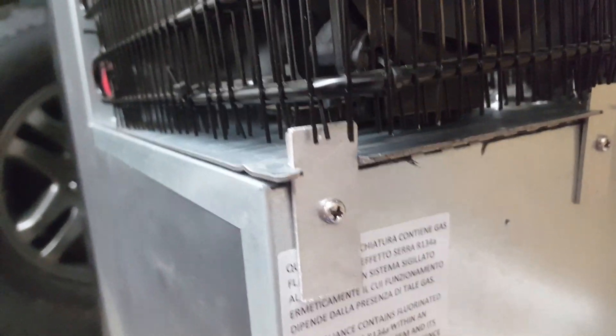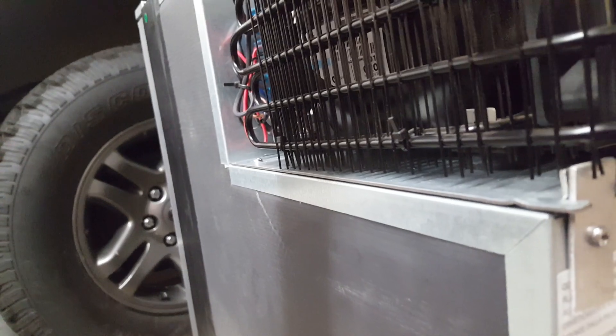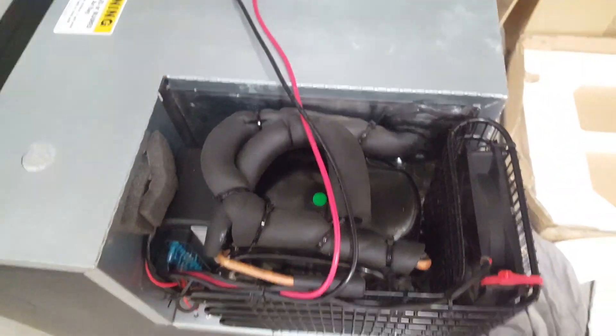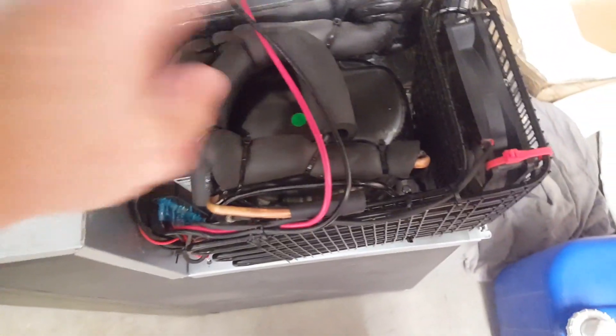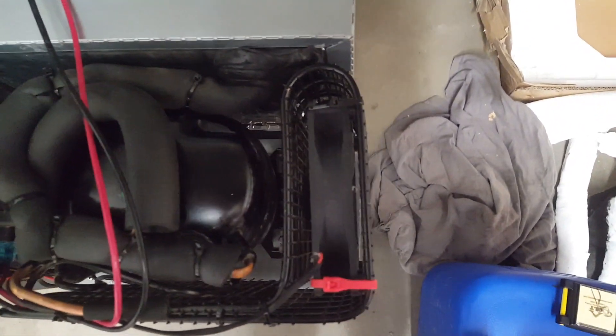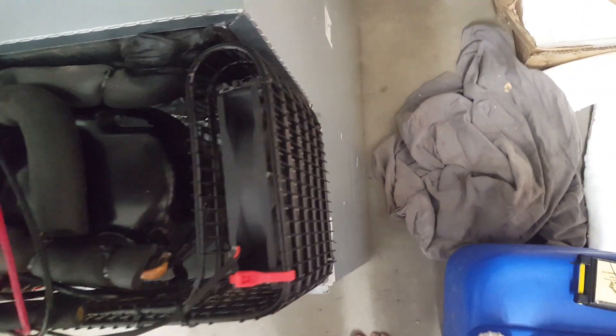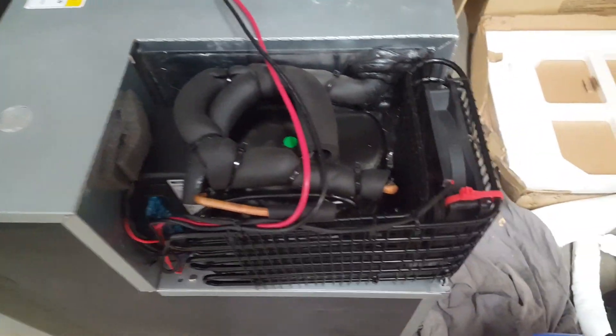I just cut a notch and used the existing screw holes on the back to attach some aluminum. I was planning to drill out through both of these plates and screw them together, but after getting it together like this, it's not going anywhere, so I decided just to leave it as is. This is what Isotherm should have done from the factory — there was plenty of room to move it without any downsides. You can see it still hangs off the back by a bit, but I got a little bit more clearance to help with ventilation.